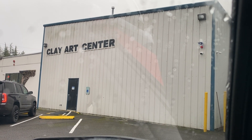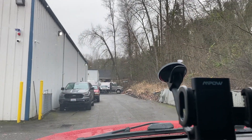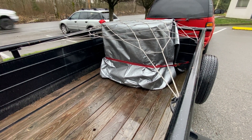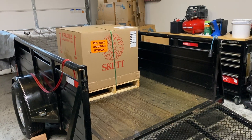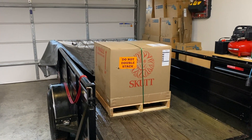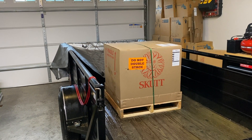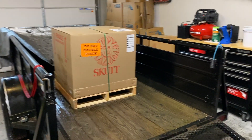Here we are at the Clay Art Center to pick up our kiln. Got the kiln loaded up on the pallet, all the extra stuff in the back, strapped down, and now we're ready to head home. Got the trailer in the garage — it was very wet on the way home so we had a tarp on there. The box didn't get too wet, so I think we're good. We're just going to let everything dry out and then we'll unbox it.